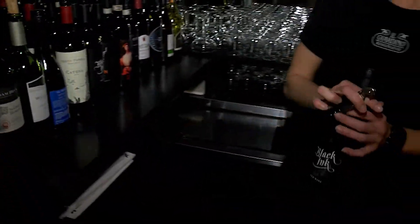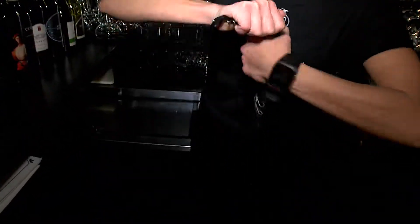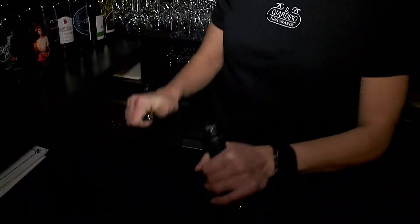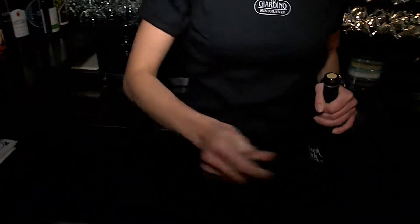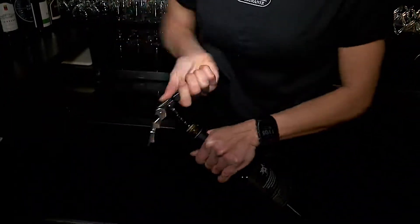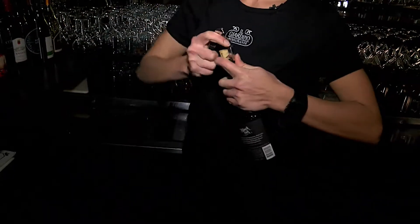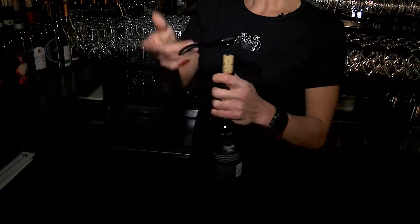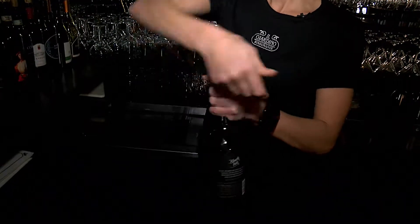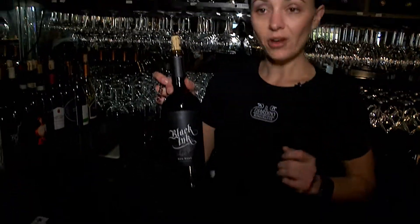When getting ready for the night make sure you have enough featured red wines ready to be poured by the glass. I like to have at least three bottles of wine open. Don't pull the cork out all the way — pull it out partially and you're ready to go.